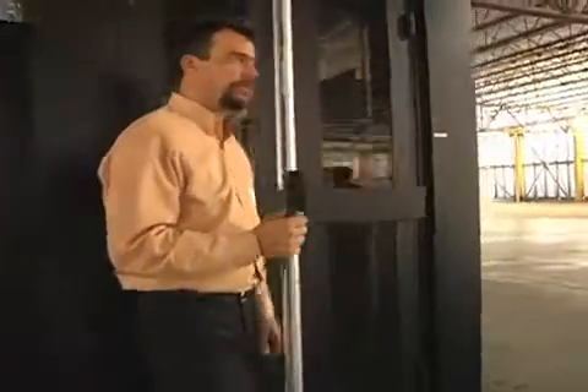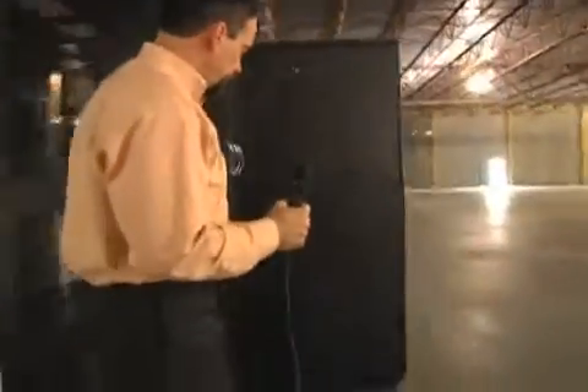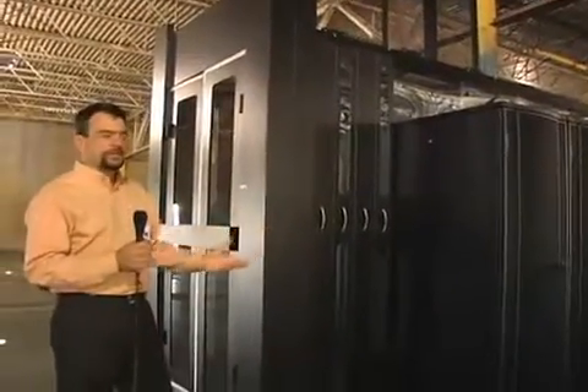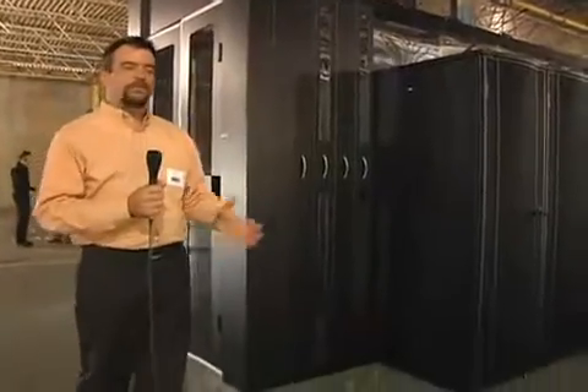Some of the other features are the above-rack blanking that will accommodate for different height racks. This system will allow for any width, any depth, and any height rack solution and be able to provide a certain level of containment.